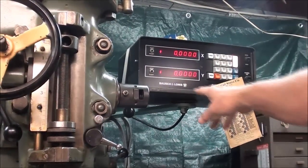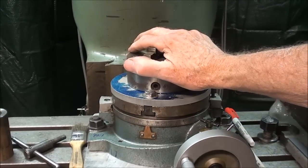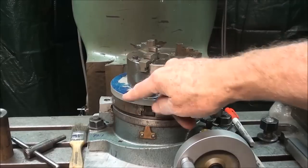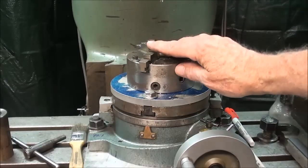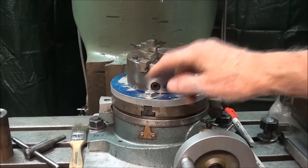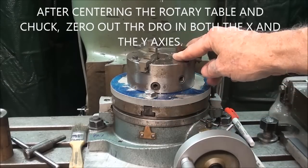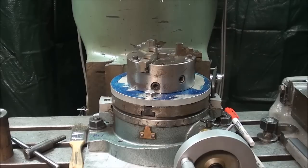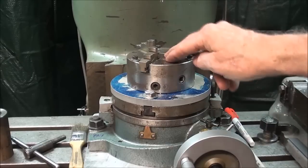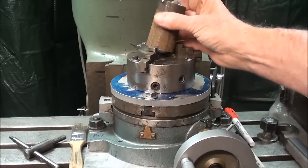Once centered, zero out your DRO and leave the power on — keep it zeroed until you're done with the job. You also need to mount a 3-jaw chuck on your rotary table. I made an aluminum plate with threaded holes and screws holding the chuck to the plate, and the plate is bolted to the rotary table via T-nuts in the T-slots. You must then center the chuck with the quill as well — both the rotary table and the chuck must be centered, or all is for naught.